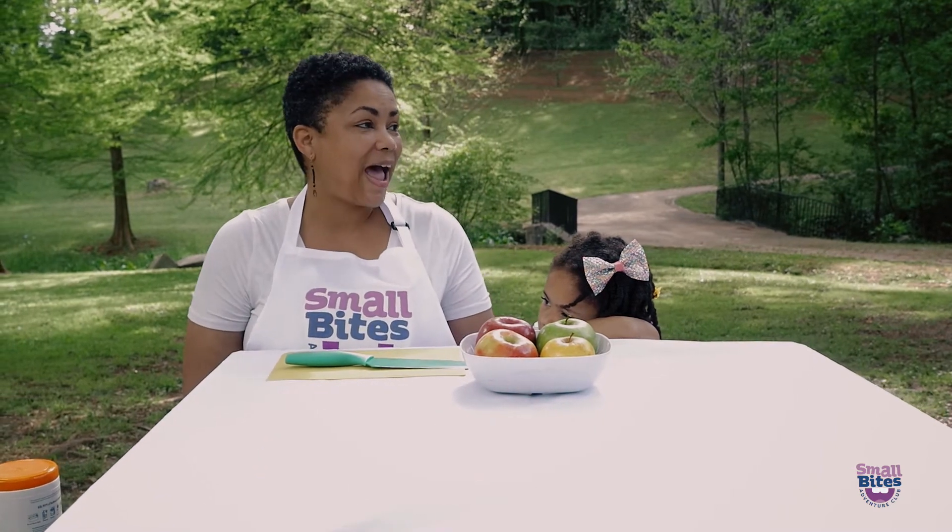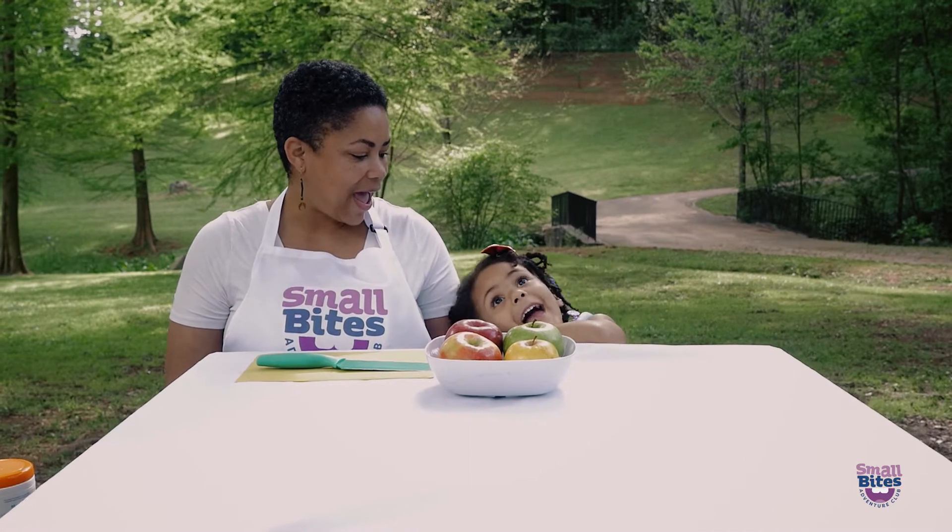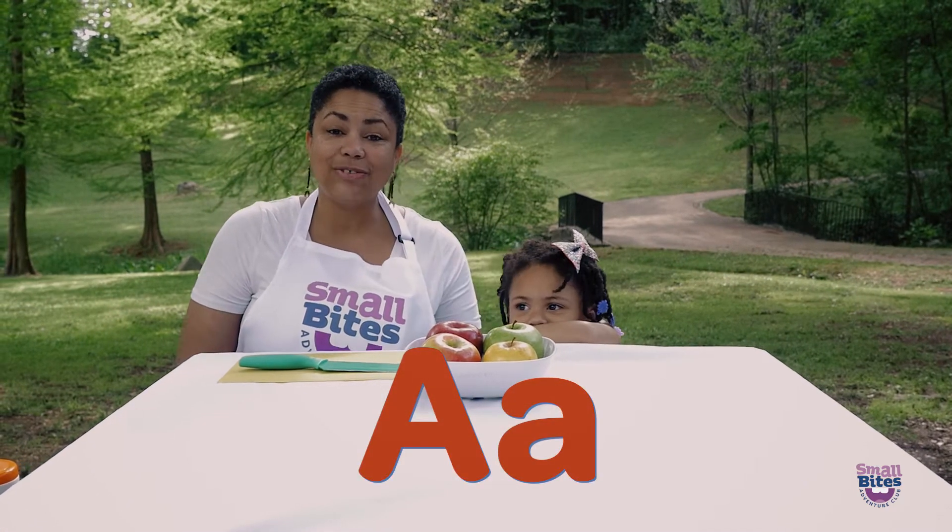Apple starts with the 'ah ah' sound. What letter makes that sound? A. A is for apples.